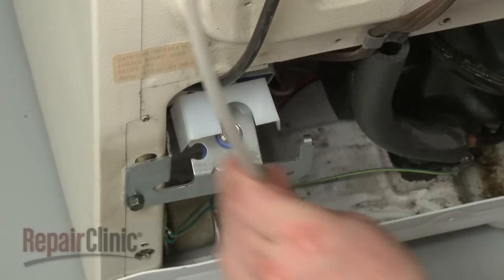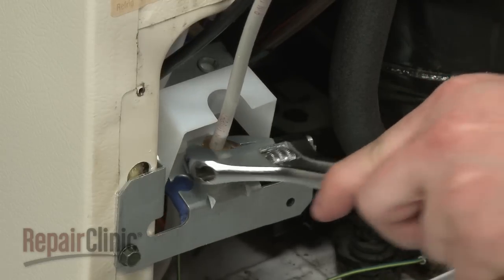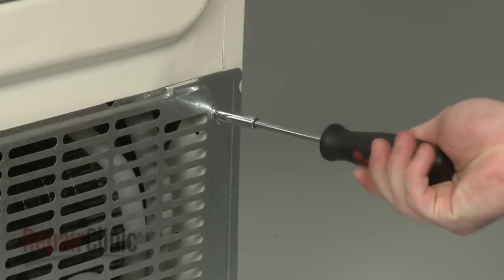Reconnect the water supply line. Position the rear access panel and secure it with the screws.